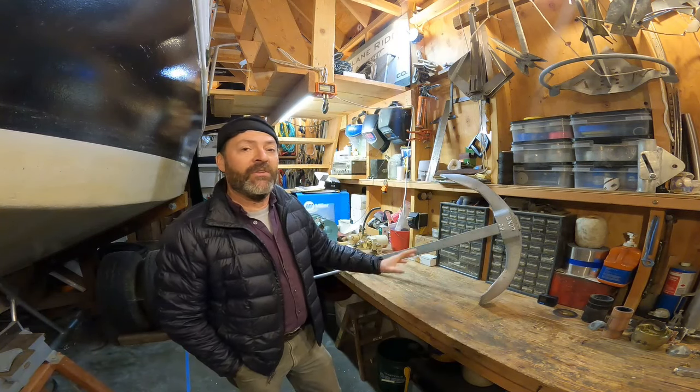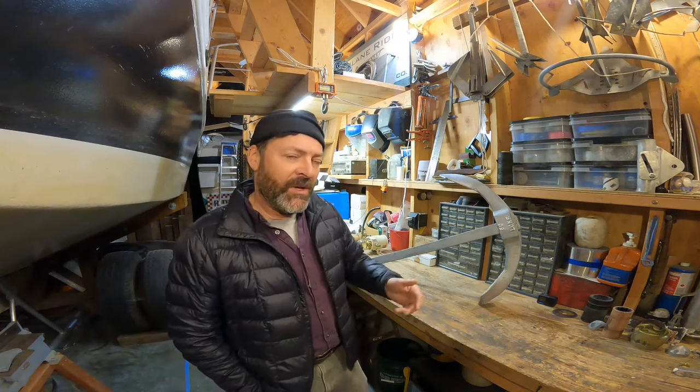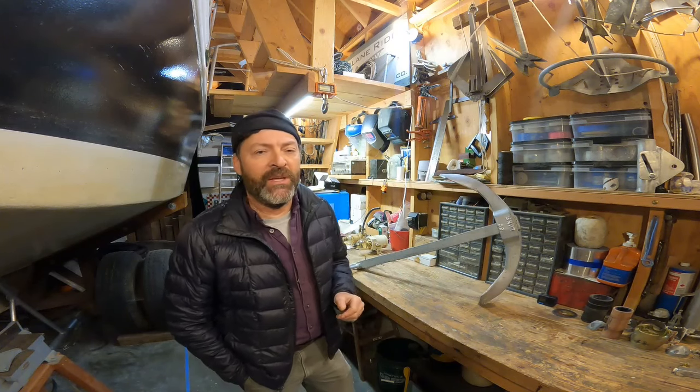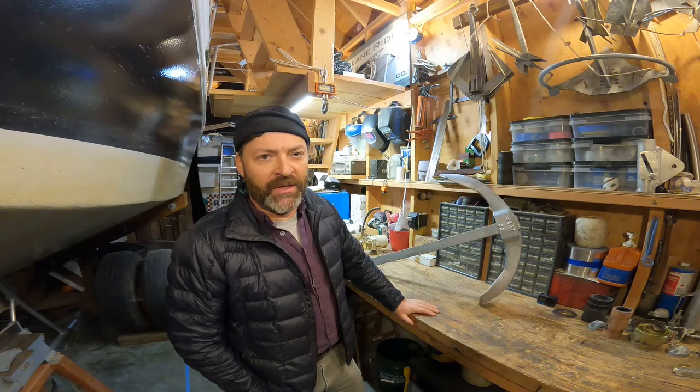Lastly, I do want to find a weed seabed — that's the other type of seabed Luke anchors and all fisherman anchors are known to be at their best in, but I just haven't found a correct, repeatable, or testable weed seabed. Okay, that's it for now. Thanks for watching. We'll see you next time. So long.